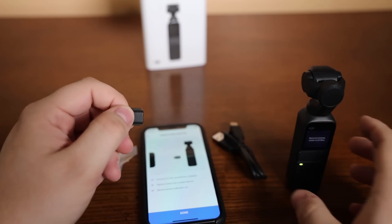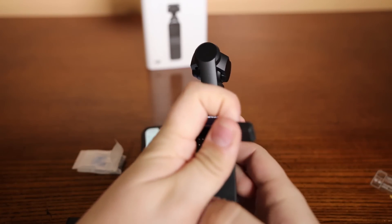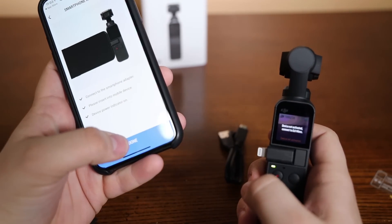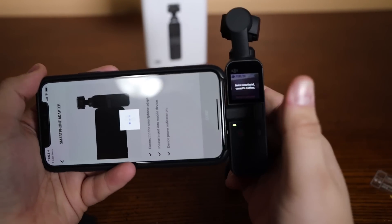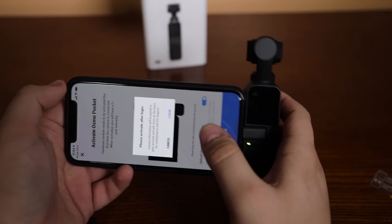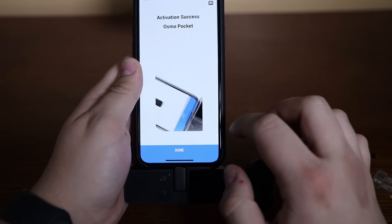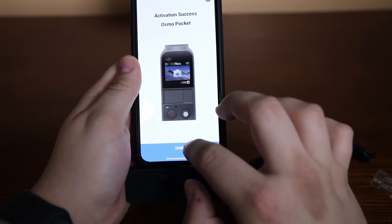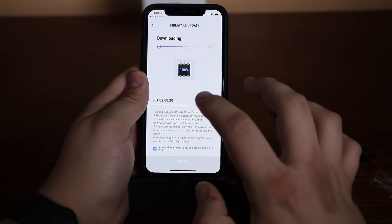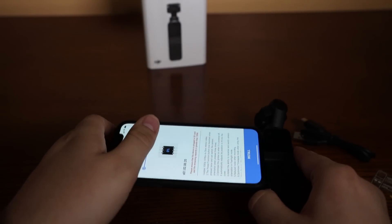Let's go ahead and put that in there — it's super easy to lose. Slide that in there, and then we'll plug this into the phone. It's now connected, and it's asking me to log in. Pocket activation successful. And there's a firmware update, so let's do that — that should take a little bit. Install. Please insert SD card — I'm going to get an SD card.